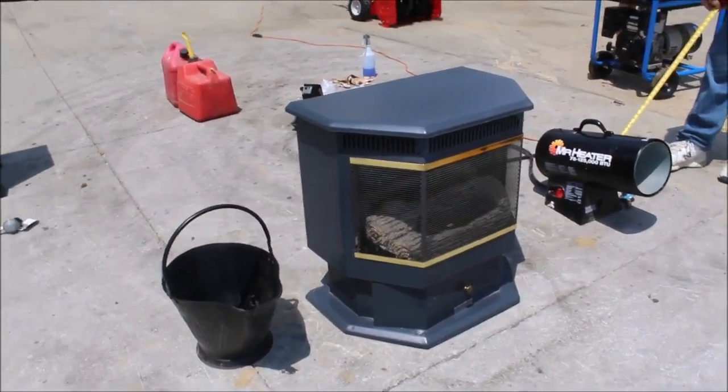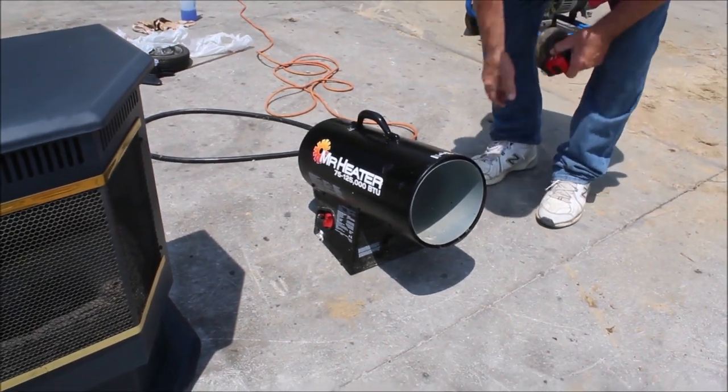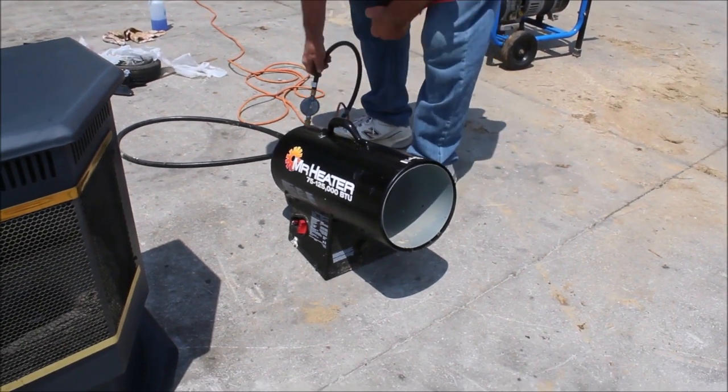Your Mr. Heater — it's 75,000 to 125,000 BTU. It runs on LP. You can hear your fan going right now; the fan is electric.